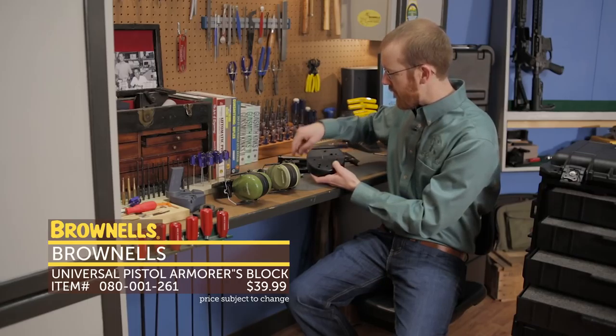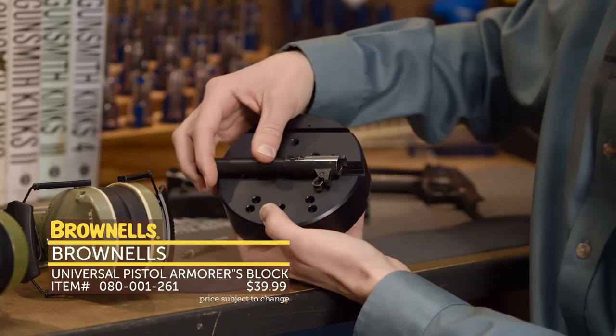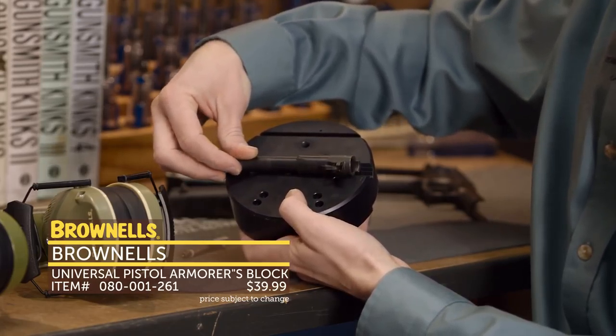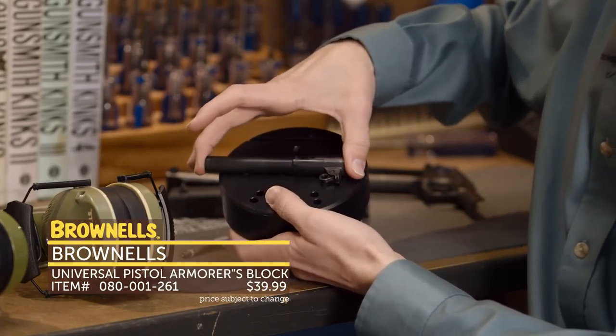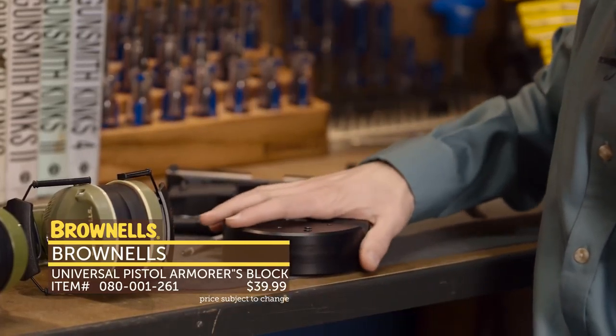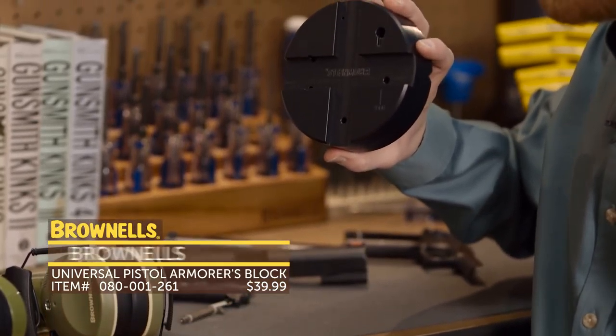It also has a barrel cutout for a 1911 — you can place your barrel right there and punch out your barrel link, and you can do that on either side. It fits nicely in there with no wobble, it's ready to go. It's a nice hard material so it's not going to flex, it's going to stay on your bench and not bounce. That's the new Pistol Armors Block from Brownells.